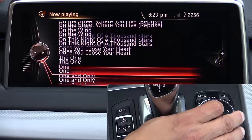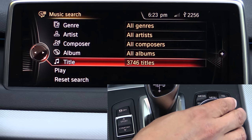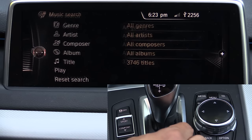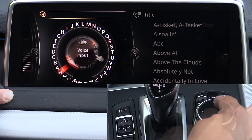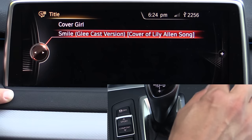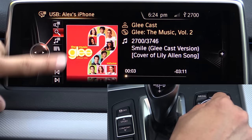We can also search for music on our device via that little magnifying glass icon. You can search by genre, artist, composer, album, or title. This is really where the finger writing recognition starts to play a role in the system. If we go down to title and look at the A-to-Z search, we have cover art including a Lily Allen song, and you can see we're displaying album art right there as well.